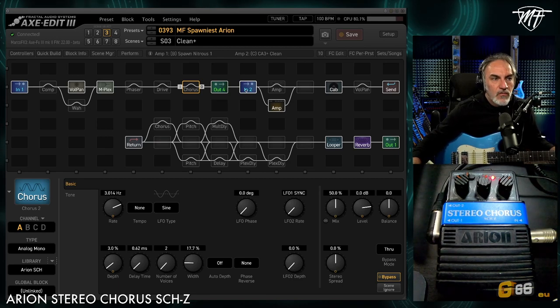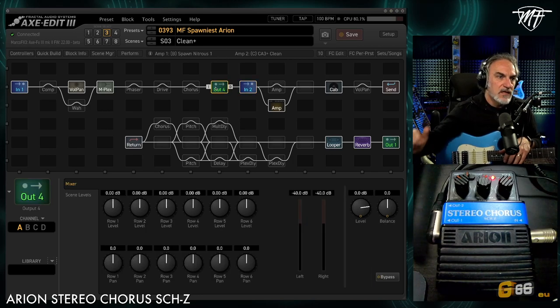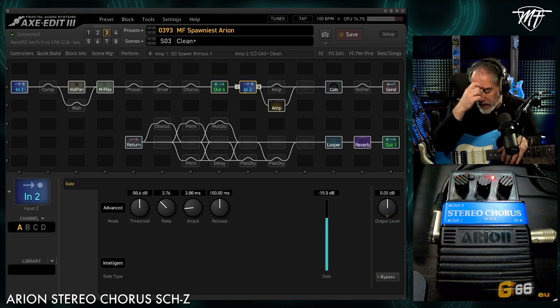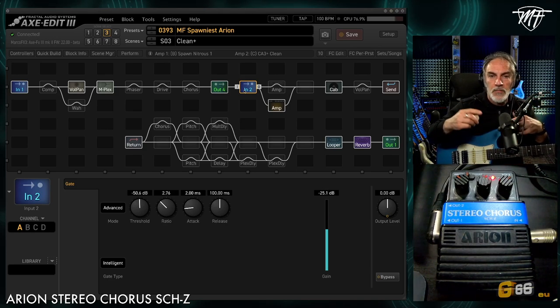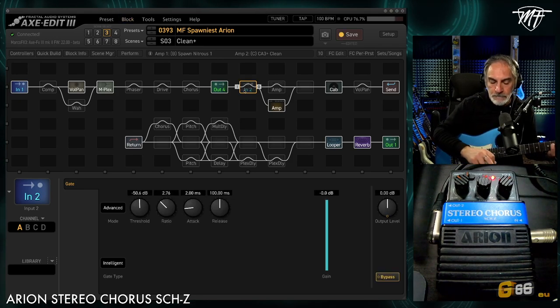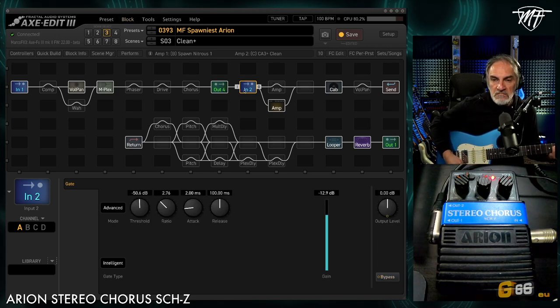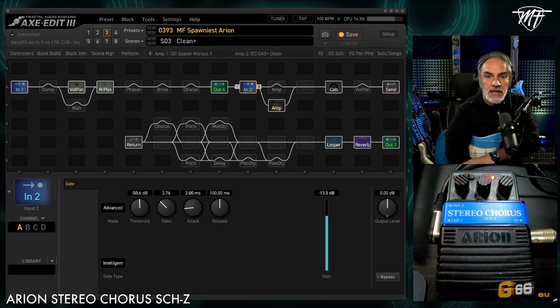I put the chorus into my rig using output 4 of the XFX3. It goes to the input of the pedal, and the output of the pedal goes to input 2 of the XFX3. If I want to bypass the pedal, I simply switch off the input 2 block. This is the easiest way to insert any kind of pedal into Fractal rigs.